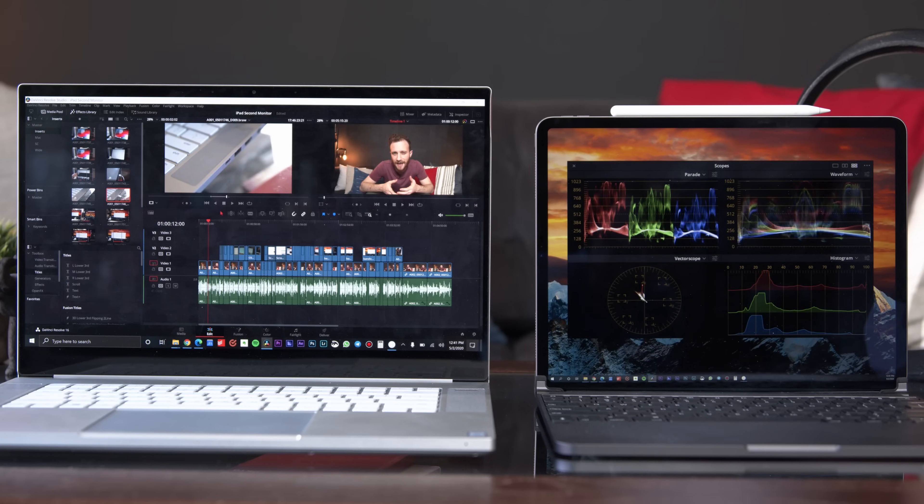I have another tip and trick video for you guys. This one is for anyone who owns an iPad and was thinking about getting a second portable monitor to help them be a bit more productive when using their computer. Now, instead of going out and buying that second monitor, if you own an iPad, you could just use that. And actually, it's pretty easy to do and it will work on Mac and PCs.